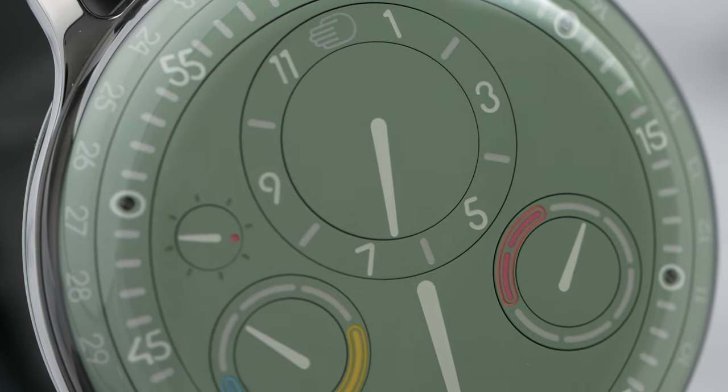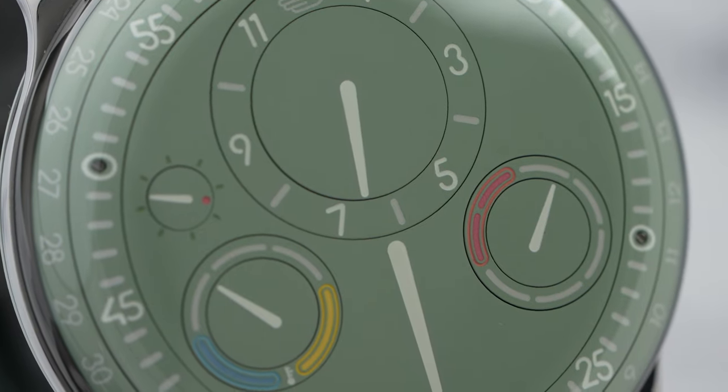I don't think you can call this watch understated — I was very aware of it on my wrist, and it's not every day I'm allowed to wear a 38,000 Swiss francs watch. But the target audience for these watches is also looking for something unique that stands out in their collection.